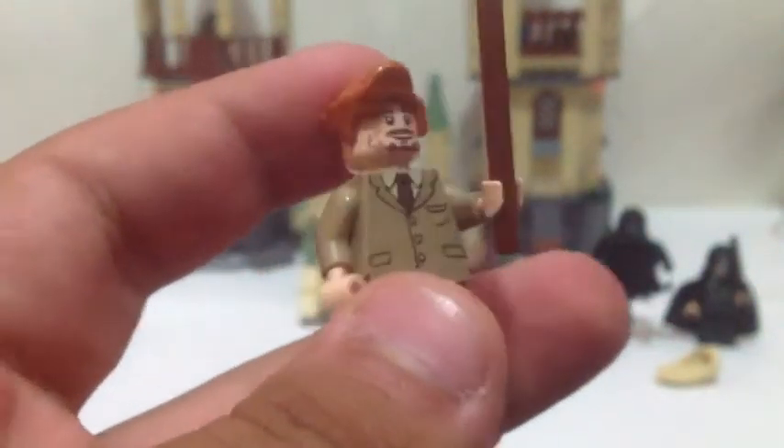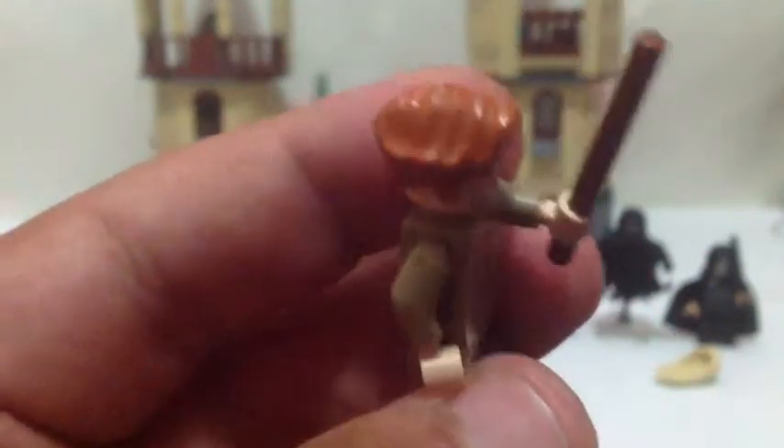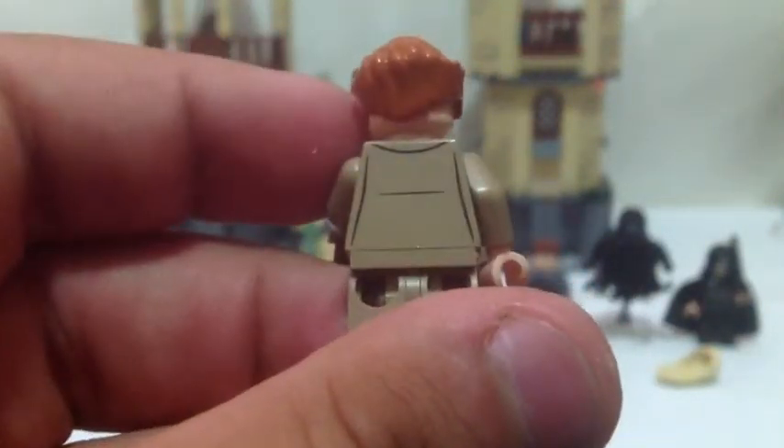This is Remus Lupin. I believe this is the third version or redesign you get, and this is brand new. He's got a nice brown hair piece and a very nice suit. Brown wand. There's the back of him.